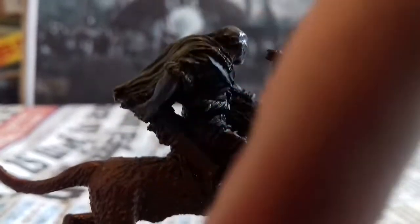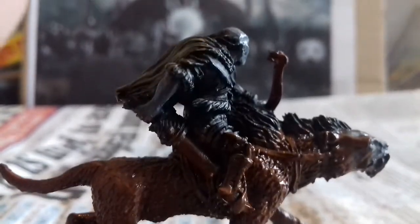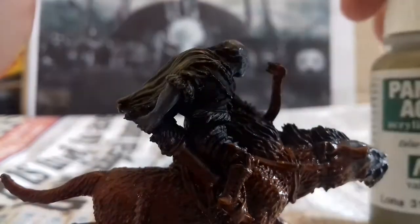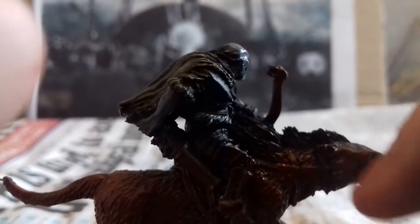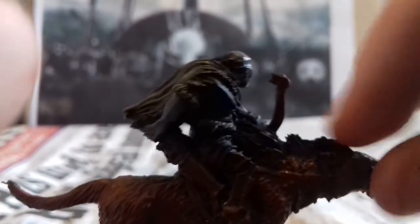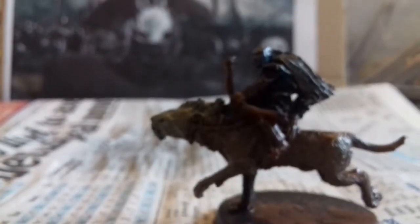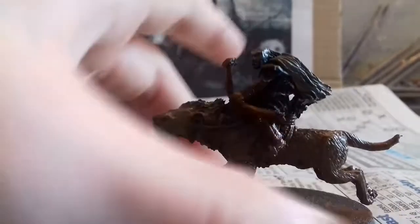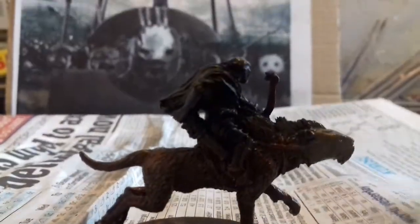Next step is I'm gonna wait for the fur to dry and then dry brush the fur with Vallejo's canvas from the Panzer Aces range. I'm gonna paint the head with that colour, the top fur, and dry brush all the other fur. I've painted the warg's head with that colour and dry brushed the fur.